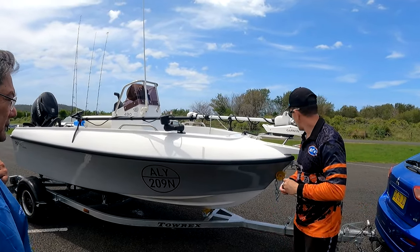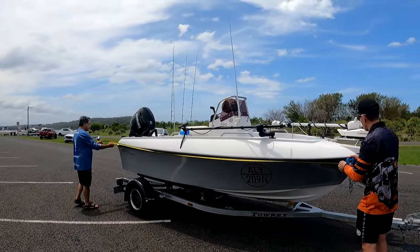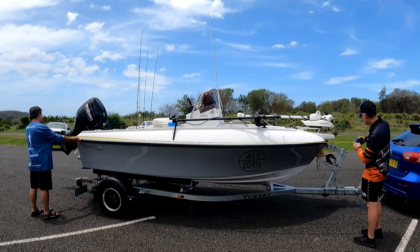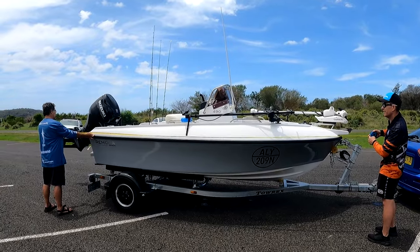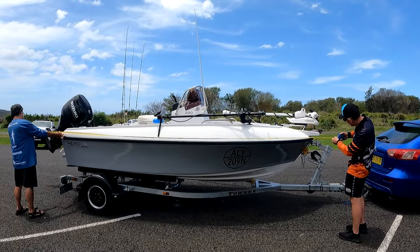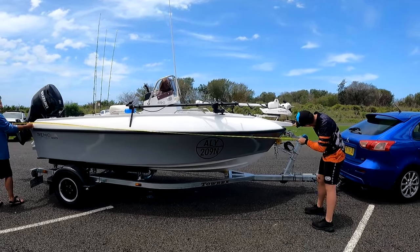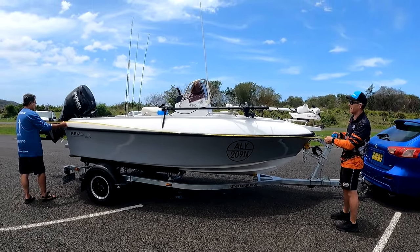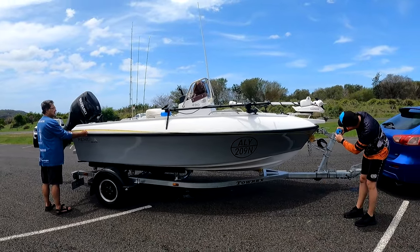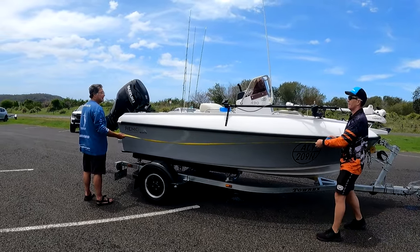Alright, time to do some measurements of the 490 Remora. First thing is going to be total length of the hull to the back of the pod. So to the end of the bowsprit — I reckon we've got 4.8 metres there. Now that's the bowsprit; if I were to go to the front of the hull, I reckon we've got 4.7 metres. From the transom to the front of the hull — yeah, that's 4.45 metres. Funny about that.